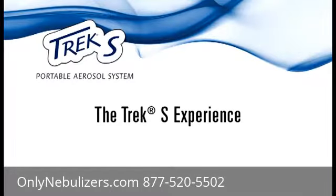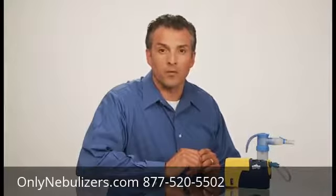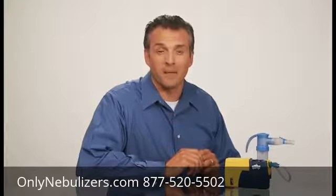Let's start your Trek S experience. Because of Pari's strong clinical track record, my doctor prescribed the Trek S as part of my treatment regimen. I feel great and have the freedom to maintain my active lifestyle.